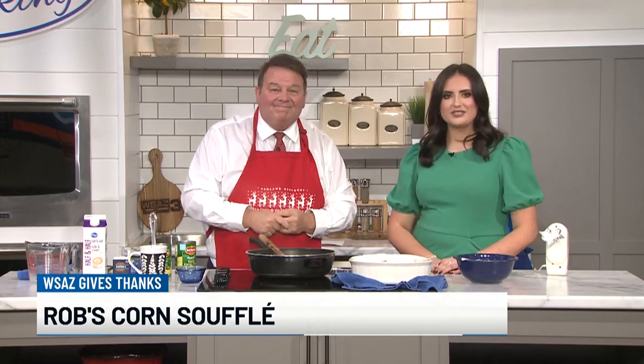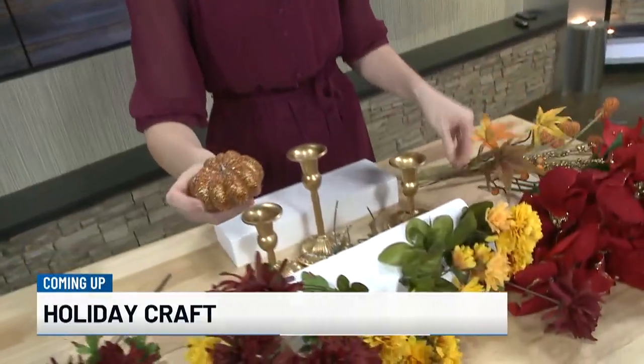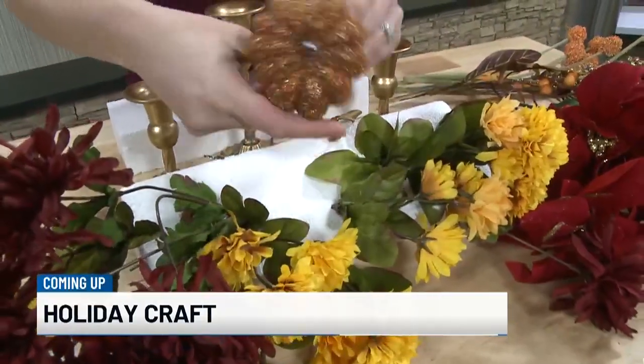Thank you so much. When we come back, Kimberly Kegge is with us and she's going to show us how to make a very easy holiday craft customizable for any occasion.